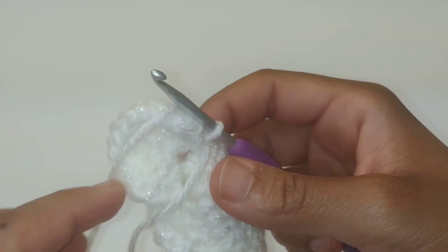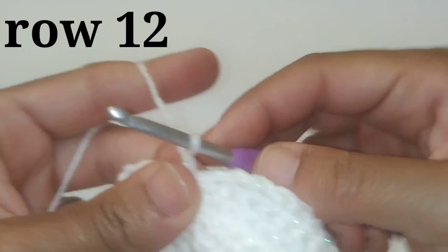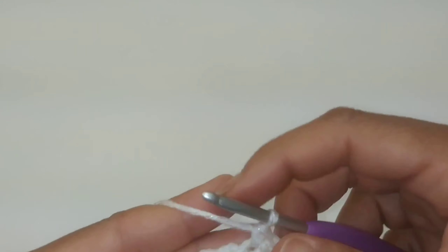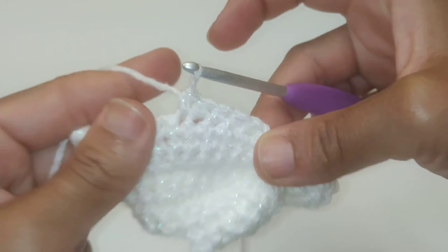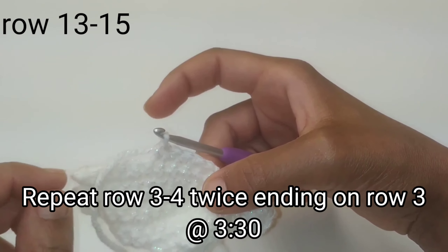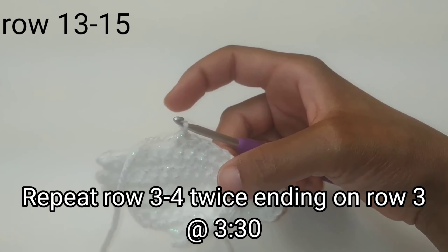We've just completed row eleven. If you haven't already, you can take that center string and tighten up your center ring. For row twelve, chain one, turn your work, and single crochet in the next five single crochets — remembering to skip that first slip stitch. For rows thirteen through fifteen, you're going to repeat rows three and four twice, ending on row three. I'll leave a timestamp below for exactly where rows three and four are.